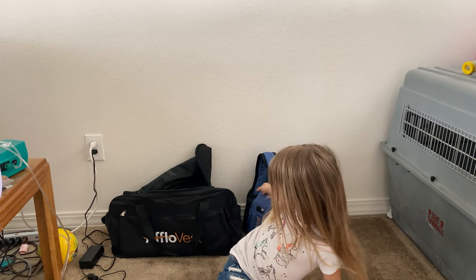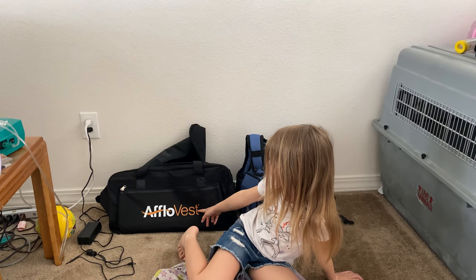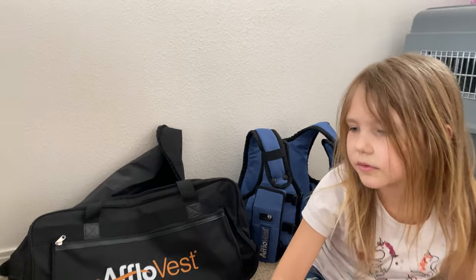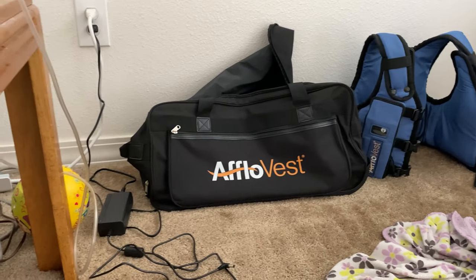All right, Hayley, what are we going to show everybody today? We're showing the Aflo Vest! That's right. So recently, those of you that have watched us know that we received our Aflo Vest. We were using our Encourage Vest, which we've still used since we got the Aflo Vest. However, with as much exploring as we do, it'd be nice to be able to take the vest and be mobile without having to lug this big thing to the middle of nowhere and run it off the inverter of the truck.